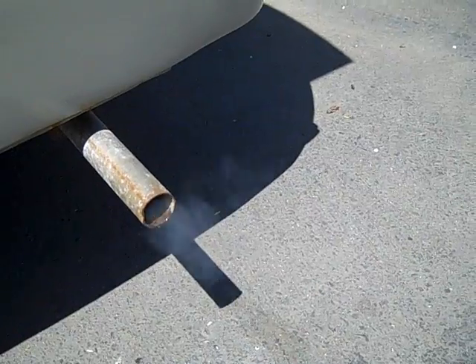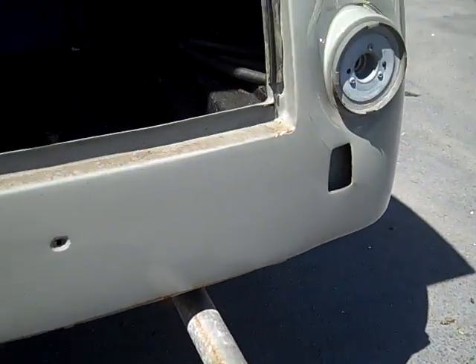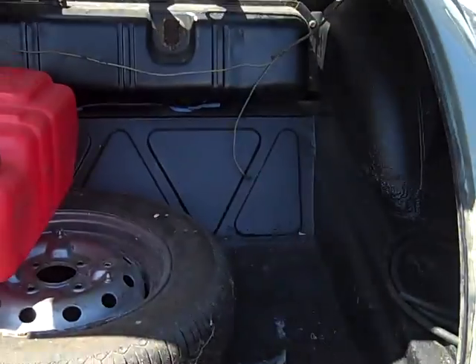I guess you can see in the monitor there a little smoke, a little blue smoke. We'll see what happens with a little running time.